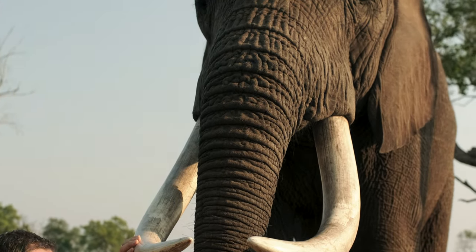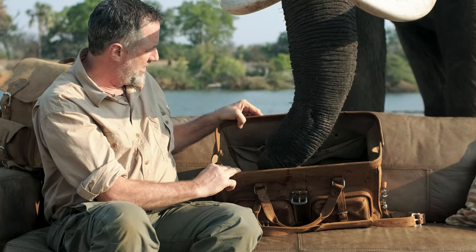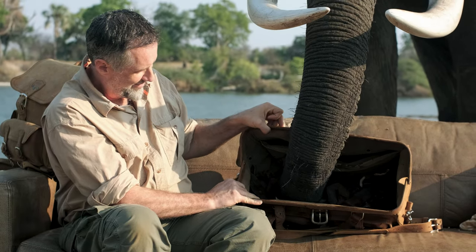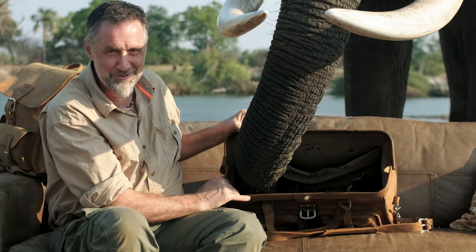Anyway, this is the deep pocket duffel — you might like it. He loves it, or maybe he loves what's in it — some of that food. Watch him go around there. The deep pocket duffel, this one's a good one.